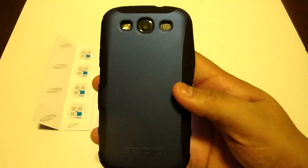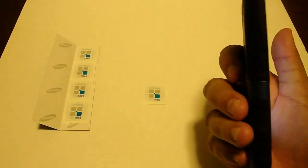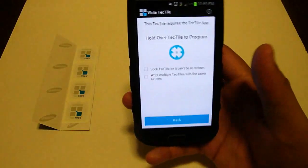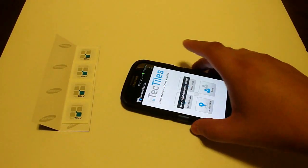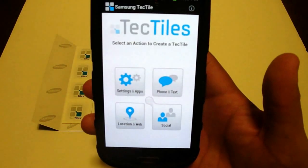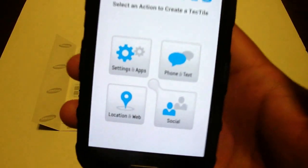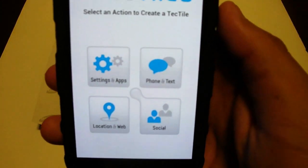It says hold over the TechTile to program. As you notice, I do have a case on this — it is the Seidio Active case and it's not too thick — so we're going to try it out and see if the NFC technology works through the case. Let's go ahead and sit it there. Your TechTile has been written. So you saw that it was successful; you don't actually have to have a naked Samsung Galaxy S3 for this to work through the case.